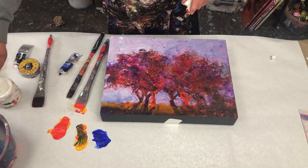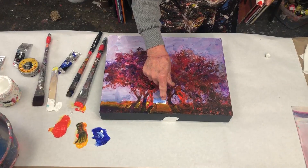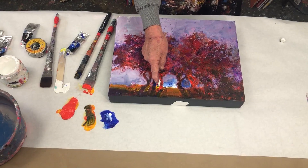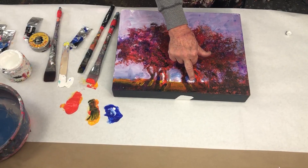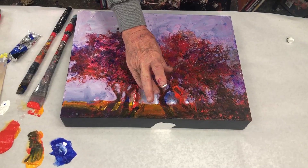Think about shadows — it helps the viewer know where the light's coming from. I'm going to add some white in here. I'm doing it with my finger only because it's quicker for a demo. I'm really emphasizing these tree trunks now by giving it more contrast. Make sure if you use your hands with no gloves, you use some kind of hand lotion to protect your hands, like Burt's Bees.